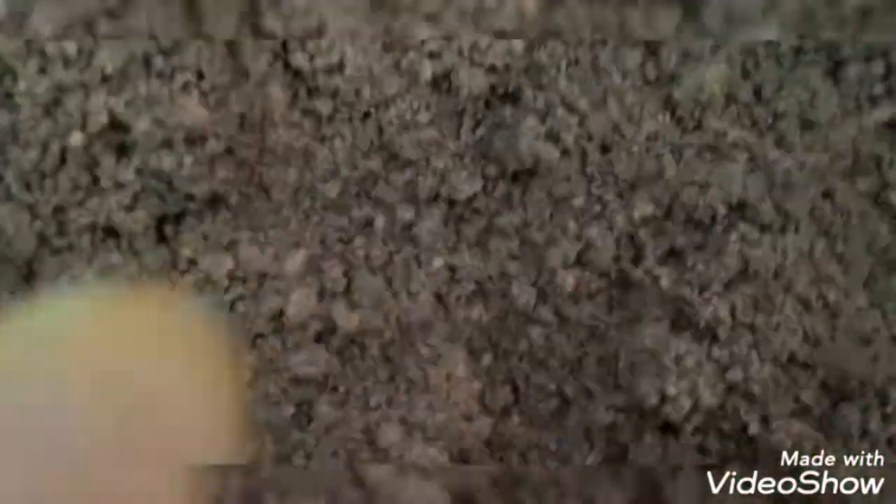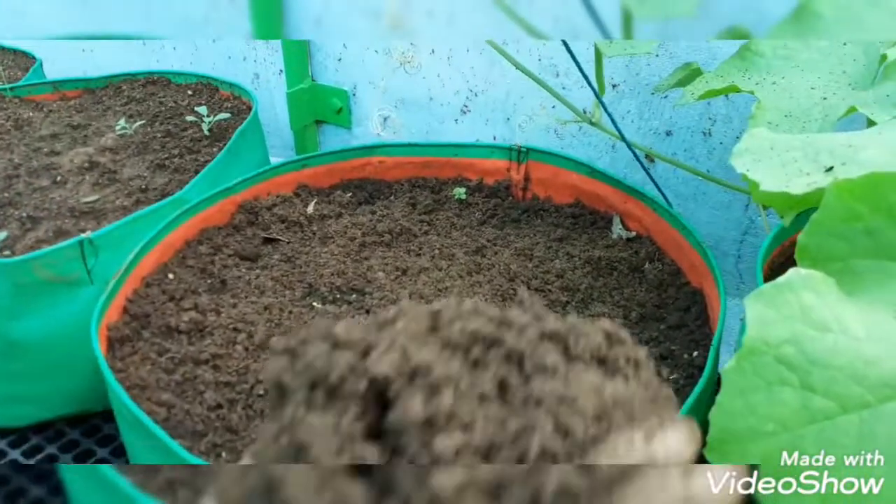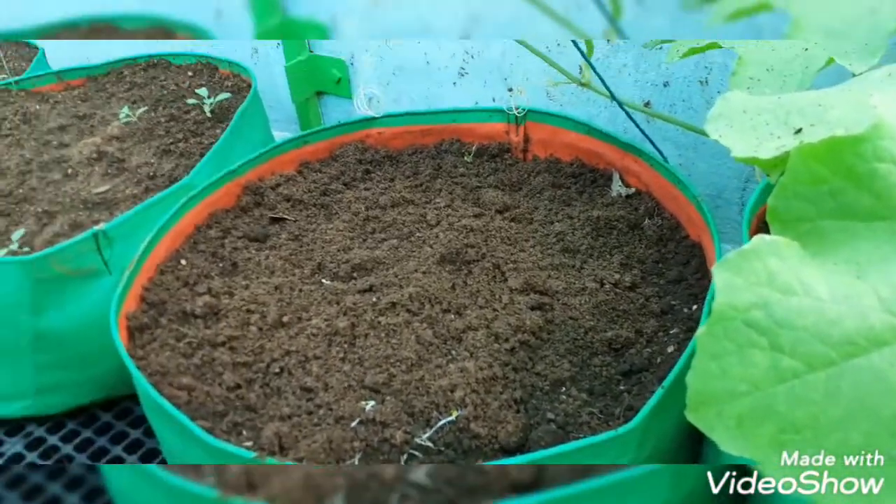Now we have a little leveling. We can have a growing area, we can have a grow bag, but we can also have a growing area. We can have a store for the start and pour the brown house. Then we can put the green area in the bottom.